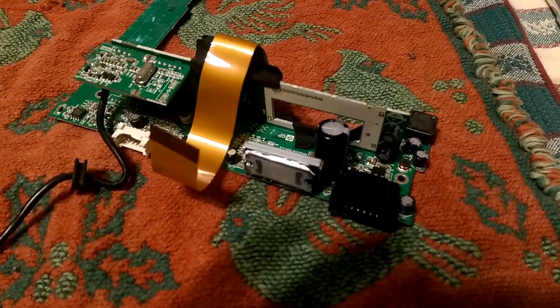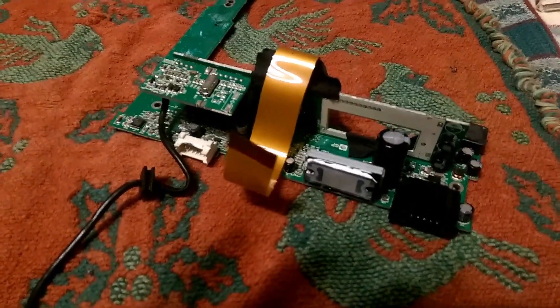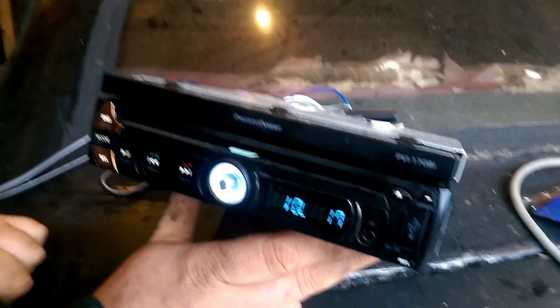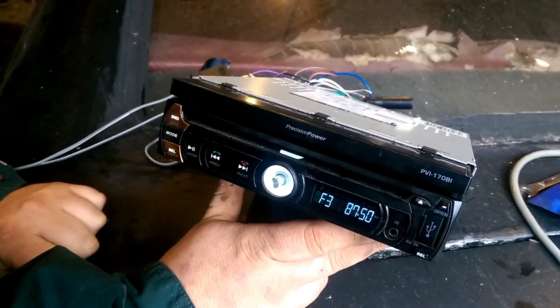Now guys, this is pretty much the finished product. We got the capacitor in and we are going to put the CD player back together. So if you got an in-dash DVD or CD player that ain't working, check it out. Might save some money. Might save you from having to buy a new stereo.